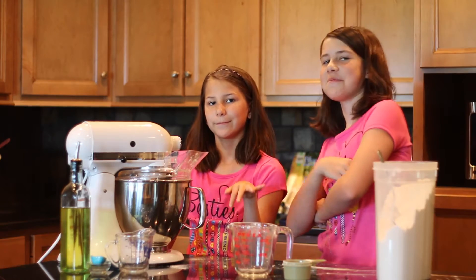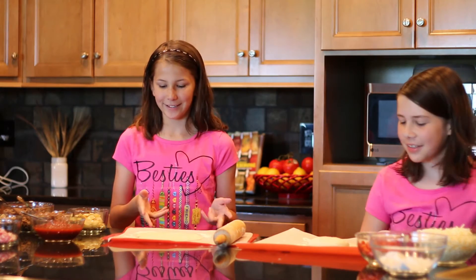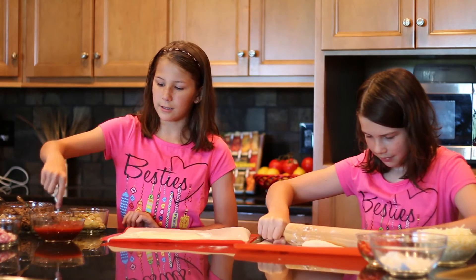We have this beautiful dough, so we're just going to get it out of the pan and start rolling it. We have our pizza dough ready and I'm going to go ahead and top mine while Mariah rolls hers out.